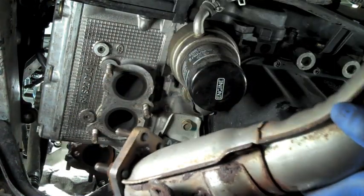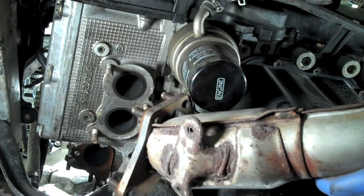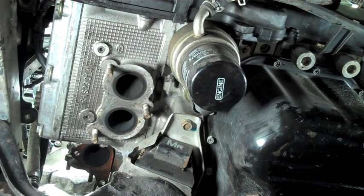Now if your up pipe has the factory EGT option in it, you can either use the resistor now and put it in line, or you can leave it unplugged and you will get a check engine light that can be easily deleted by a tuner.